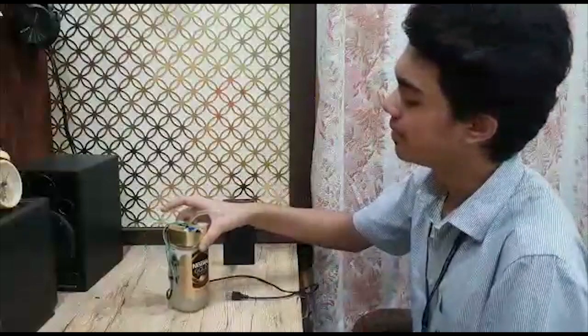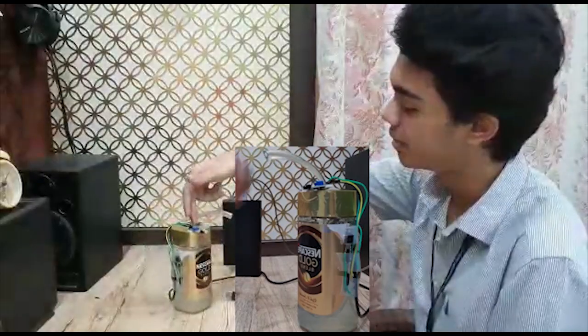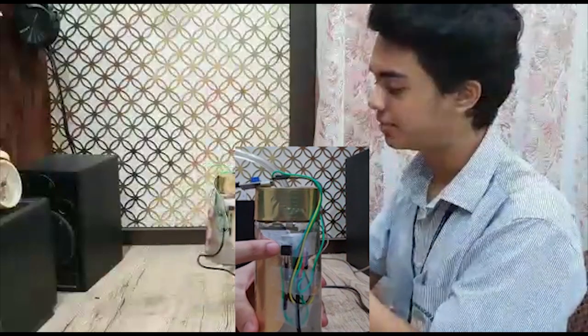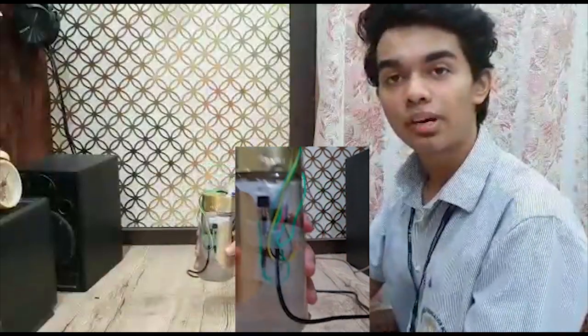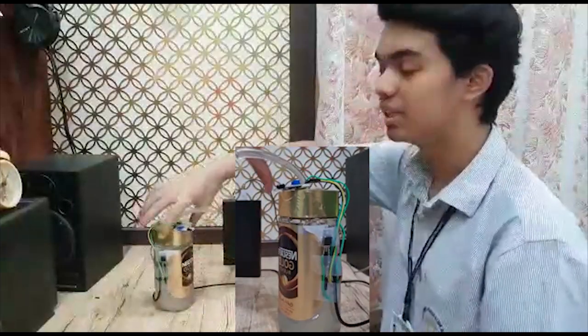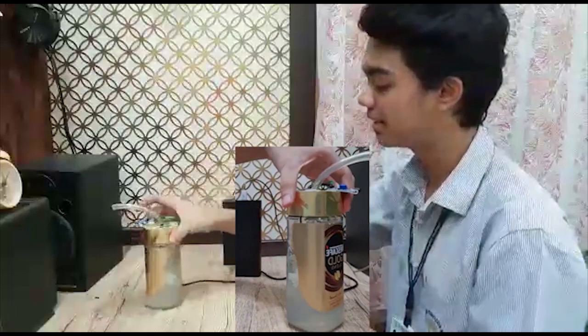I have used very simple materials to make it. For example, a proximity sensor fitted over here. I have used a TIP32C PNP transistor fitted over here. I have used a 1kΩ resistor fitted right over here. I have used a 6V DC water pump fitted inside the container.